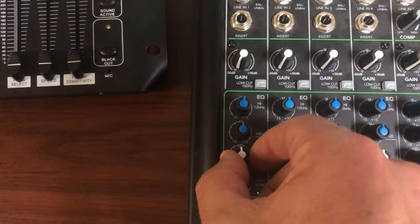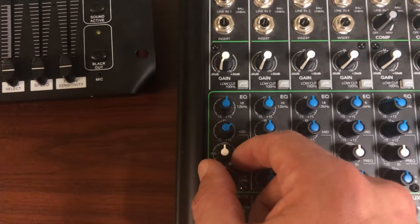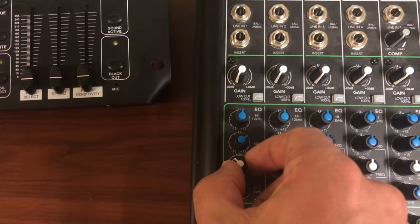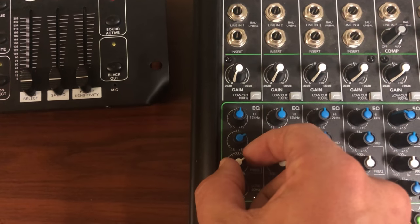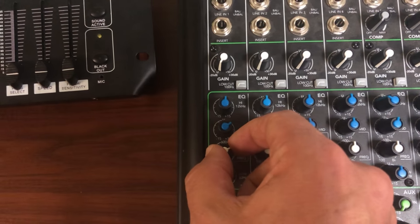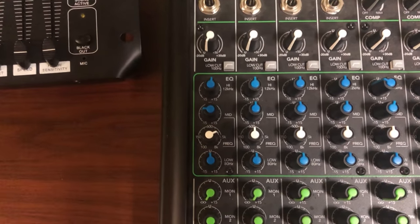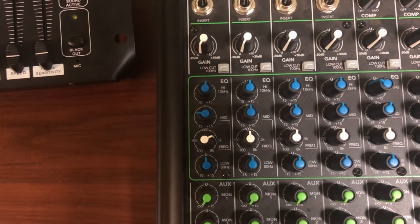You boost it up a little bit — not too much, because you don't want a lot of feedback, just enough to sweep from low to high, boosting through all those frequencies until you get to the place where it actually squeaks. Dial it in to where it squeaks the most, then cut it back. That's how you set your mid-range frequency to eliminate feedback.